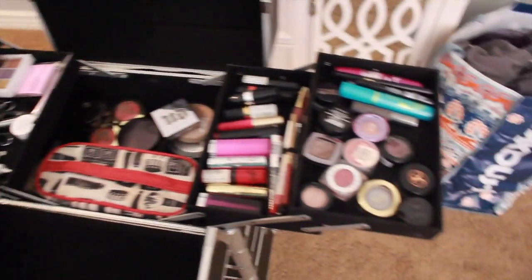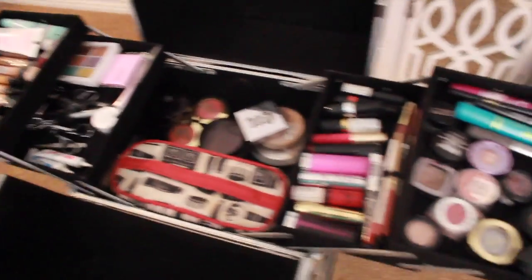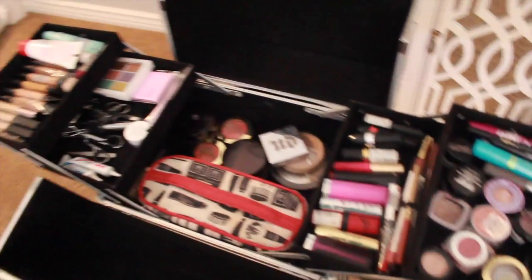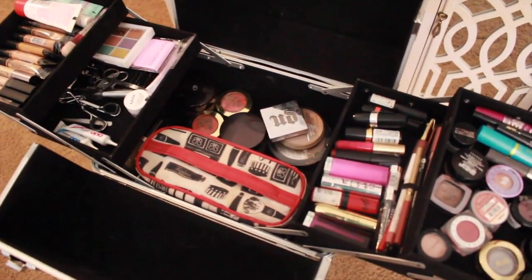I know this looks totally crazy, but it works for me. I really like how I have it set up. I hope to one day have it a lot more organized than it is now, but this is what we're going with for now.